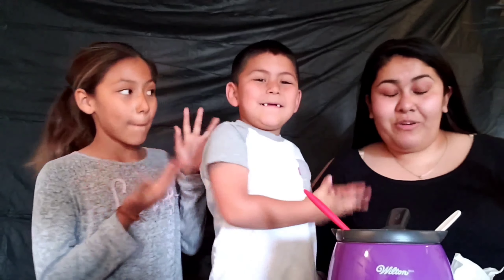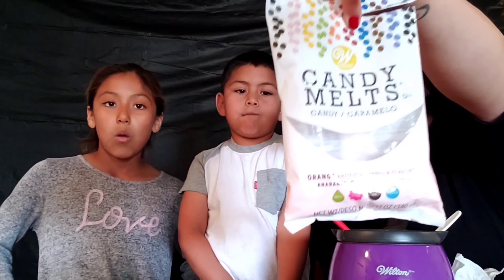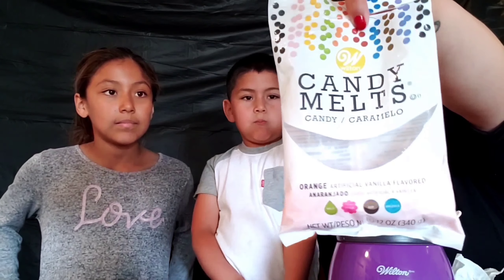We're going to be making some strawberry carrots, puppy chow, and some rice krispies. We'll start off with chocolate-dipped strawberries. The chocolate we're using today is the Wilton brand candy melts — they're orange because we want them to look like carrots. We have some toothpicks and a little baggie for swizzling, and we have our melter ready to go.